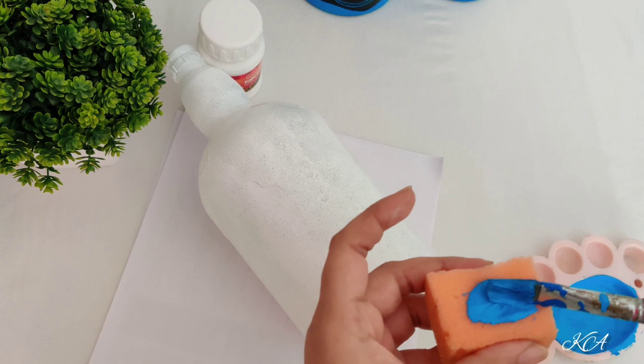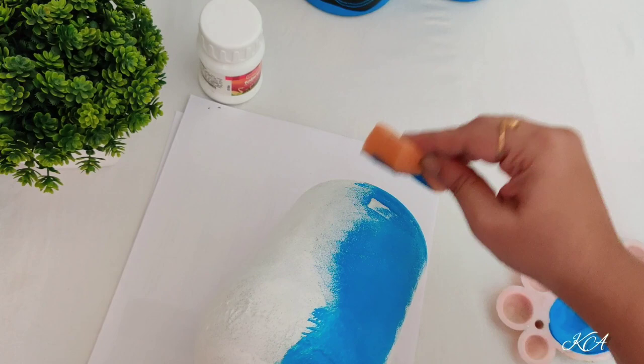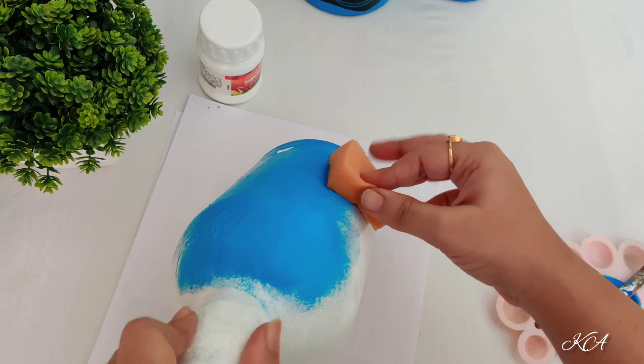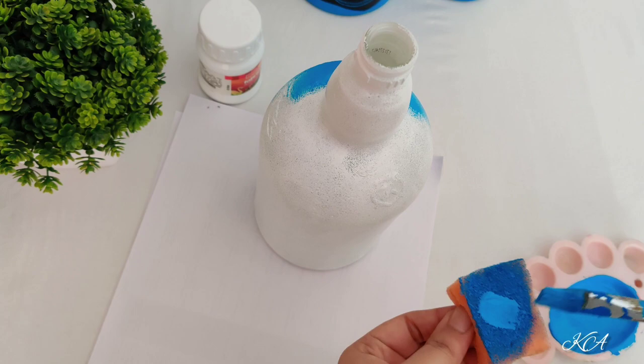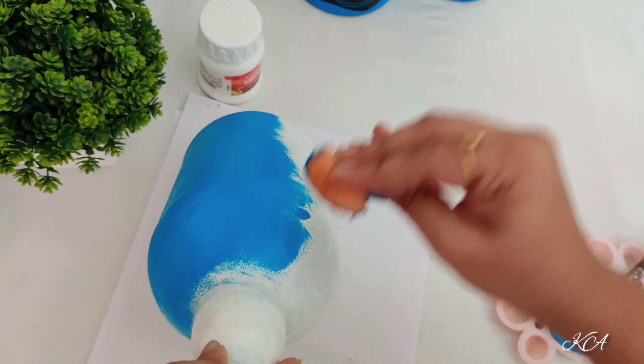Then I am going to paint it with blue shade. Just dab it like this and try to make it even throughout. I only gave one coat of white acrylic color as a base coat and then I am applying blue shade. I think only one coat of blue shade is enough. If you are not comfortable with using a sponge then you can use a brush.